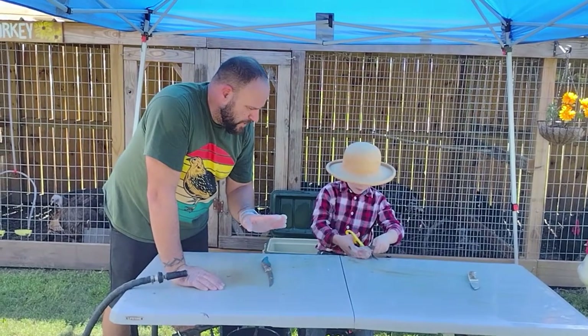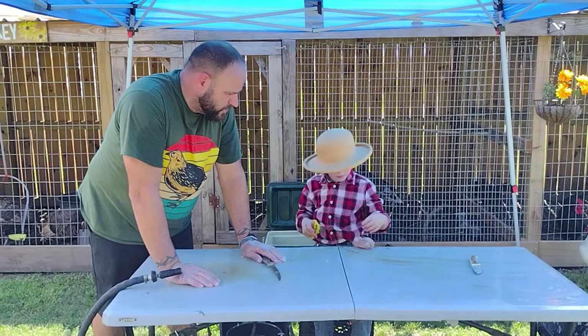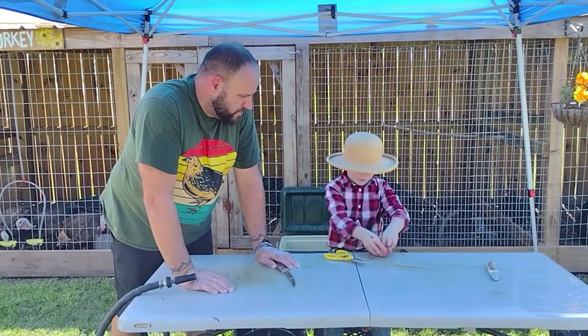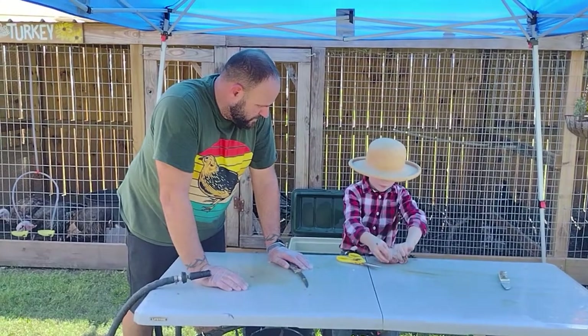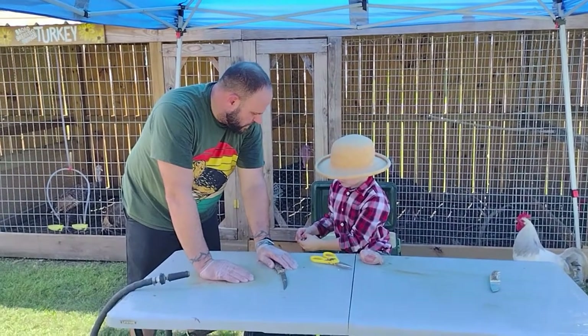I'll tell you while Lane's finishing up — I'm wearing gloves. Lane wears gloves sometimes. It's all a matter of preference. We'll feed the scraps to the pigs instead.